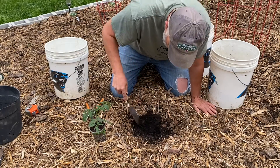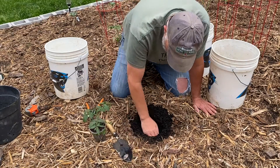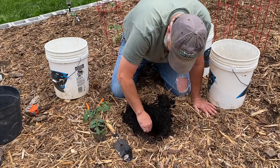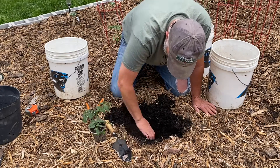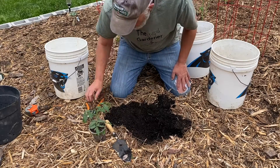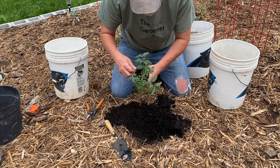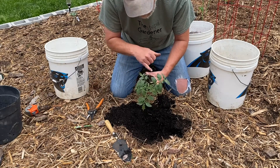Let's get a hole dug in here. This is great soil — look how dark and rich that is. This is all compost and it goes down probably at least six or seven inches. This is a determinate tomato, and what you want to do when you plant these is first check and make sure there are no blooms on it.